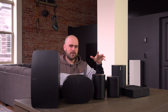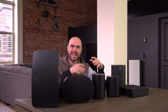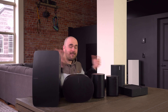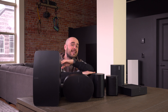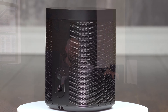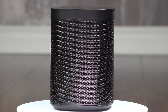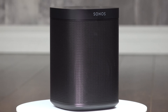Multi-room speakers are made to have a speaker in every room so that when you change rooms, when you're navigating inside your house, you have music floating everywhere. The Sonos 1 is the entry level. It's not so expensive — not cheap either if you compare with the competition — but I think it's worth the money and it's a very great entry-level speaker.